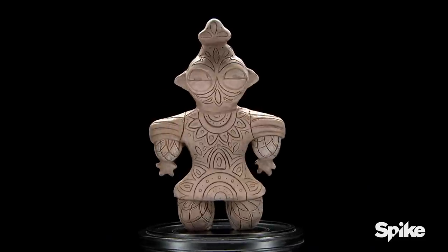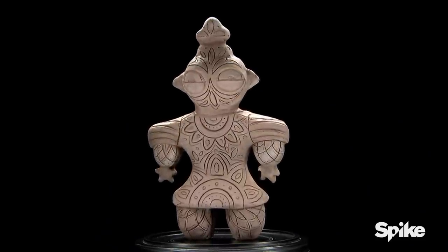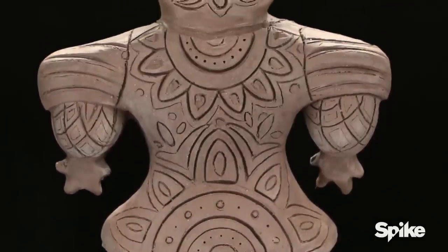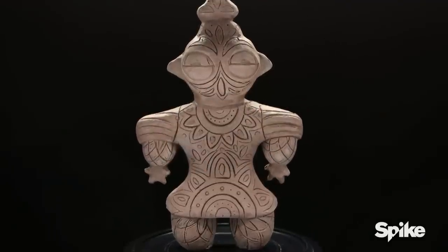Duffy, one of the things I like about your design — they don't always have to be straight lines to be effective. The depths of your lines are very deliberate and symmetrical, so it really gives this thing a standout look from a distance.